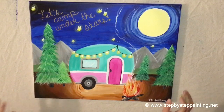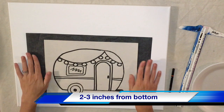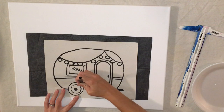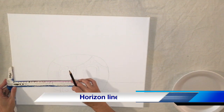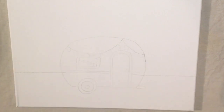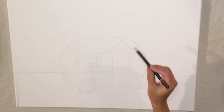Okay, let's get started. I have my traceable printed out and I'm going to put it directly in the middle, about three fingers from the bottom. I'm using graphite paper to transfer and I'm going to trace all of it. This video will fast forward to the part where I'm done tracing. I have a ruler and I'm doing the horizon line, which is lined up to the lines on the camper, or you can measure four and a half inches from the bottom.